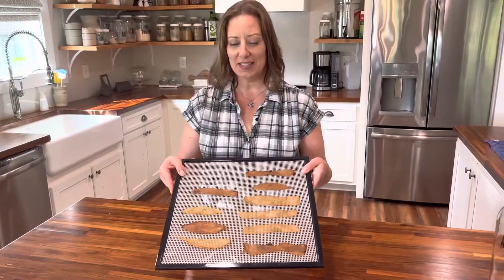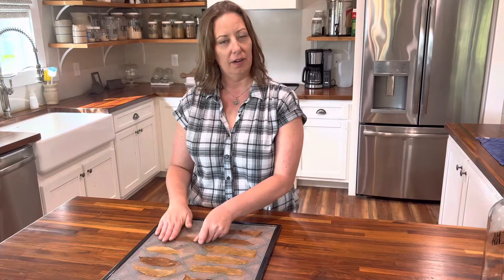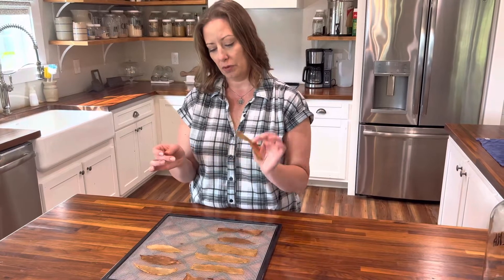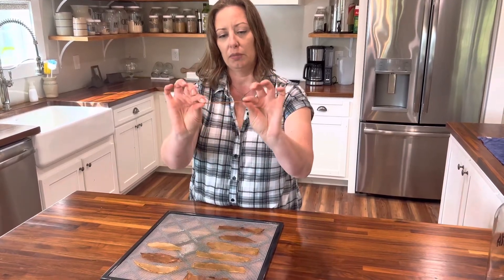Here are our scoby snacks. I checked them at seven hours to see how they were and went ahead and let them go another two hours, so mine went a total of nine hours. You can see they went completely flat — they are not crispy but they are pliable, which is a perfect snack for your puppy.